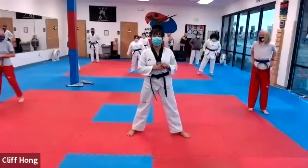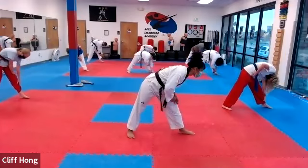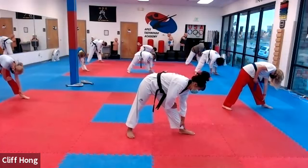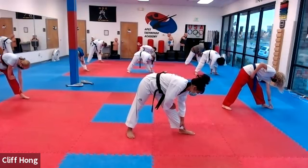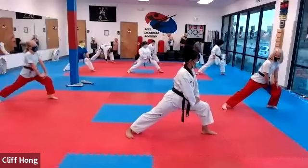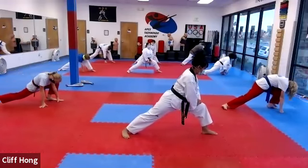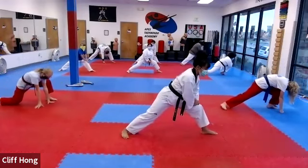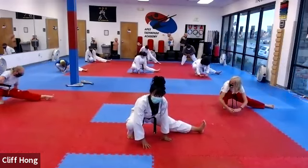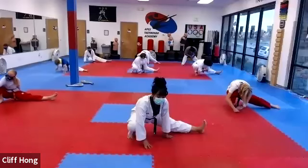All right, spread your feet two shoulder widths apart. Face to your left side. Go ahead and touch your head to your knee. 하나, 둘, 셋, 넷, and hold. All right, take your front leg and bring it all the way forward as far as you can to a deep lunge. Can we feel that stretch? You're going to keep that leg forward but you're going to squat on the back leg. 하나, 둘, 셋. Good.